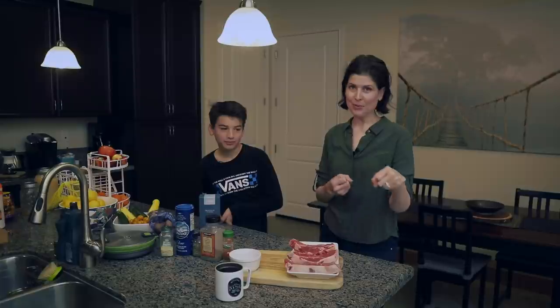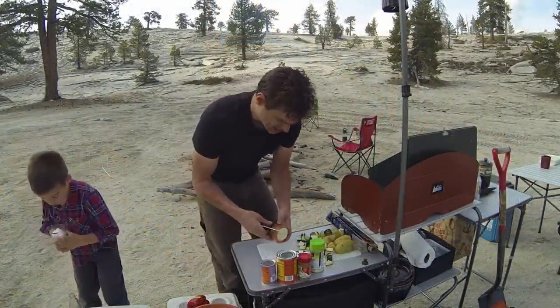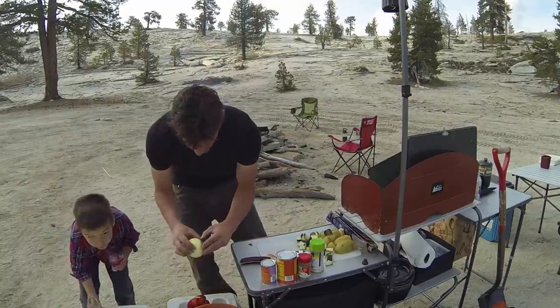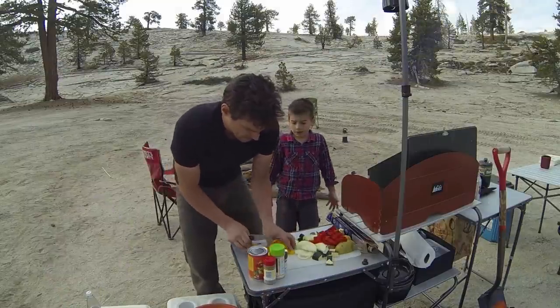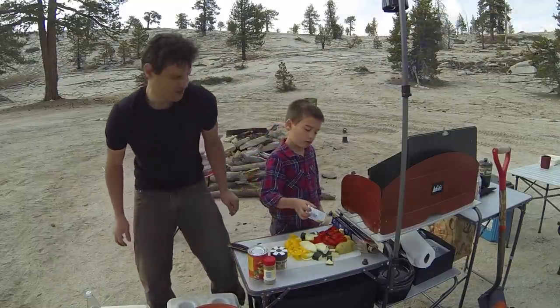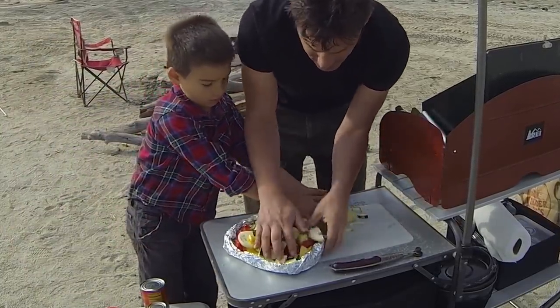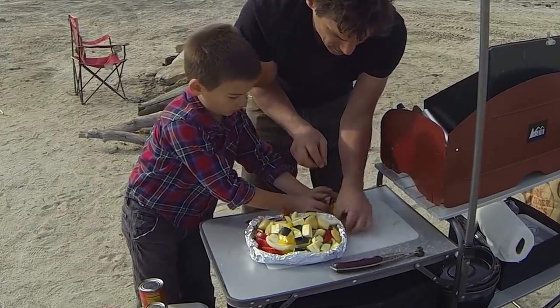Miguel has been around the videos for quite a while. I think we have one back in 2015 of him helping his dad with some aluminum foil campfire vegetables. Basically anything you put in here is just going to add to the flavor. Good job — you really got to settle it in, tuck it in.